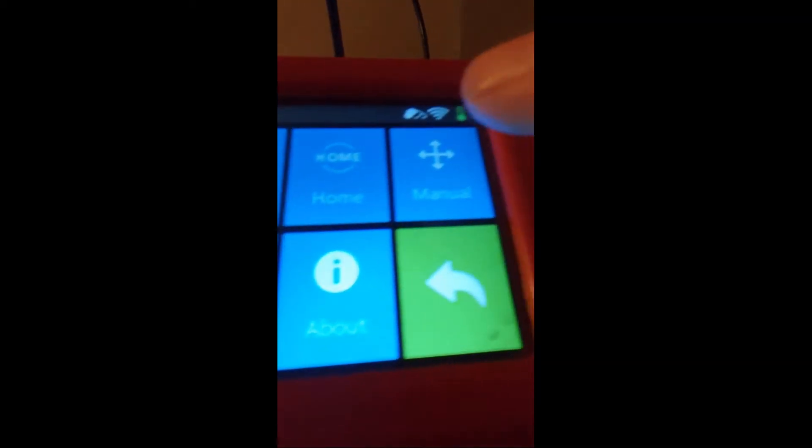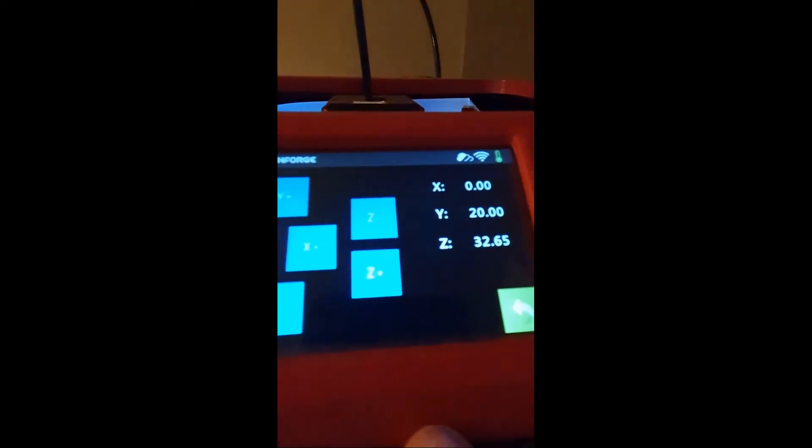After we do that, we need to go to Manual. This bit's a bit tricky — you see where it says the Z number? You have to get it to zero. It only updates once you release, which is a bit annoying, but you want to get it to zero. You could always write a bit of G-code for this and I might end up doing that and putting it in the description. So there it is at zero.